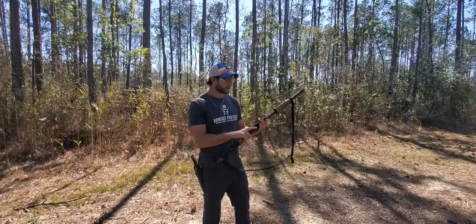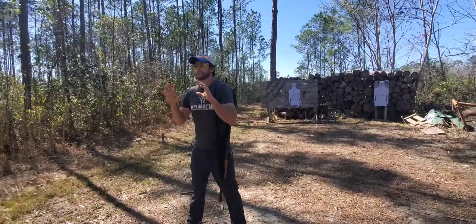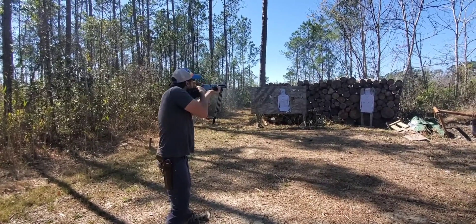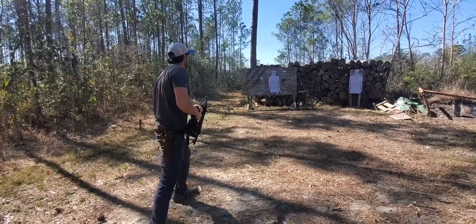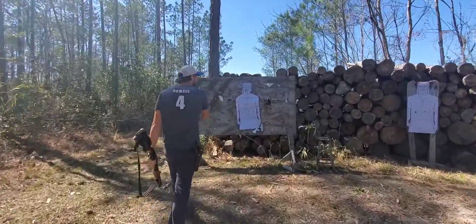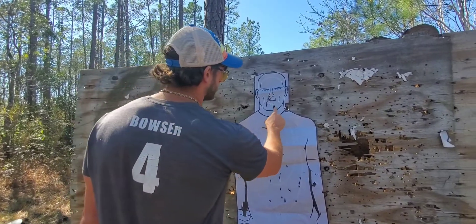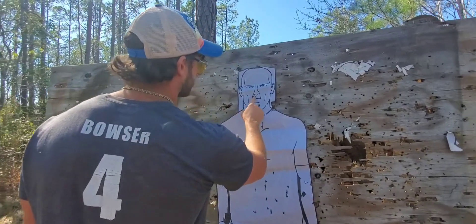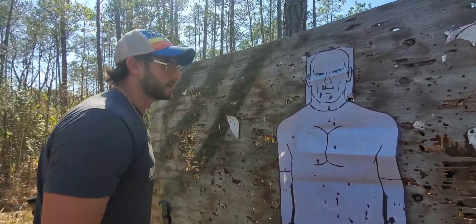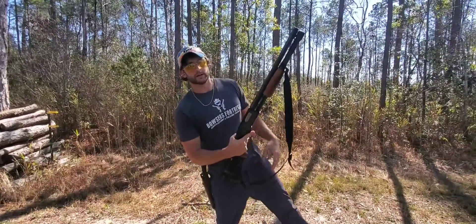Let's see if we can get all these on the face at seven yards — we'll do it from a low ready. There's the wad, there's the shot pattern at seven yards. At seven yards this round is going to be absolutely devastating: one, two, three, four, five, six, seven, eight, nine — absolutely devastating pattern at seven yards.